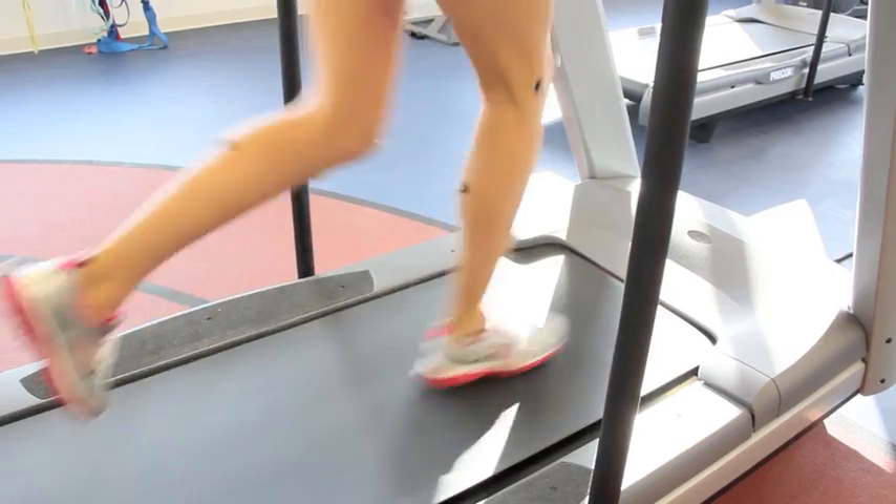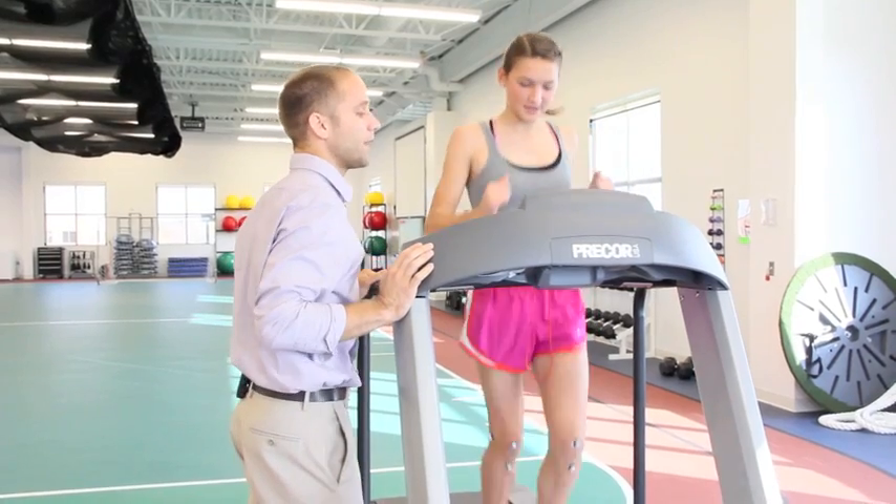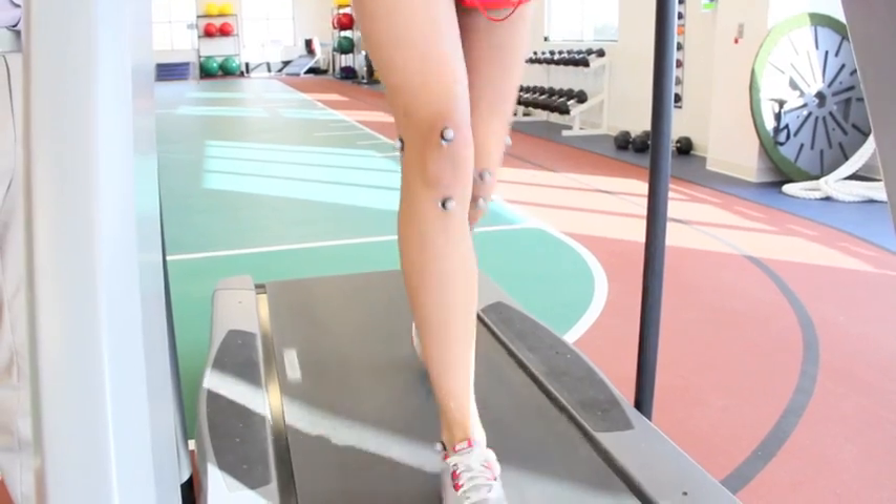We give you exercises tailored to what you need to improve your running form and get you back to running pain-free. By performing this running evaluation, we can not only treat your symptoms, but we can break it down and actually address your problem.